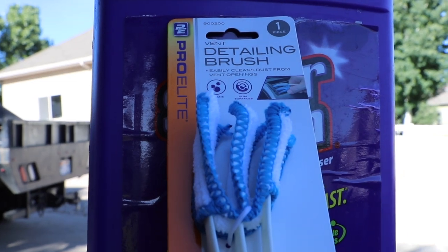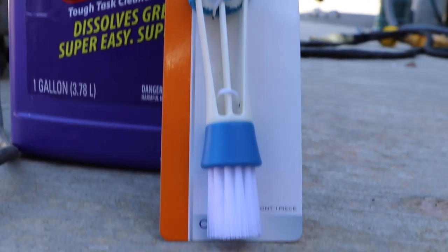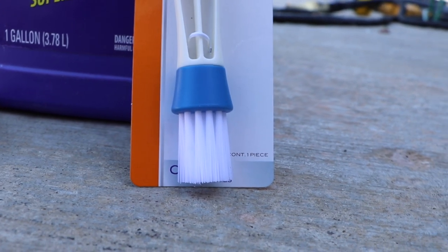Customers want clean windows and they don't want their vents to look nasty. It's one of these things you can overlook, and if you dial in a vent, it's amazing.